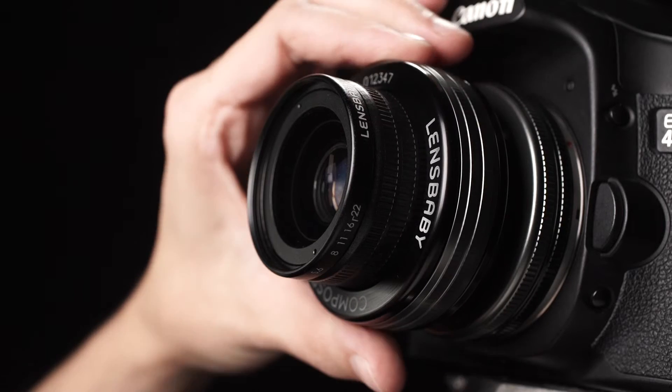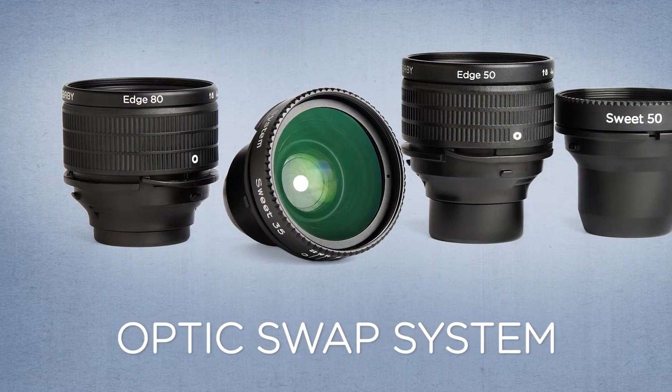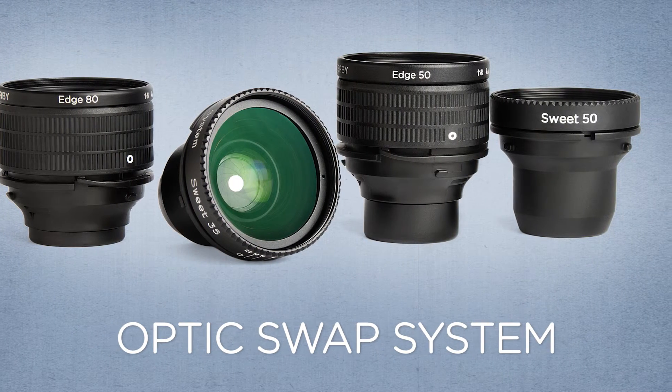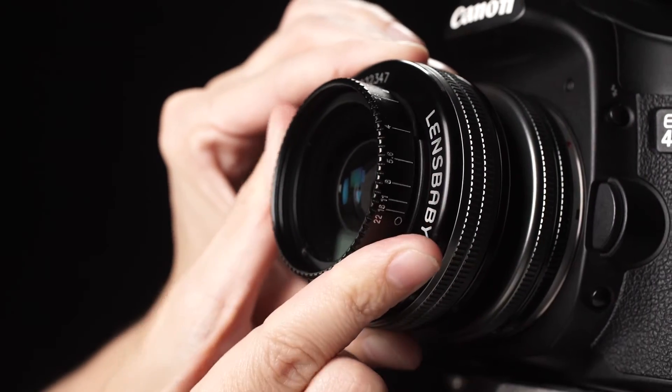Composer Pro 2 with Edge 50 delivers the Lensbaby optic swap system to your interchangeable lens camera. Swap out your Edge 50 optic for the Edge 80, Suite 35, or Suite 50 optic to get an array of creative effects without having to buy a whole new lens.